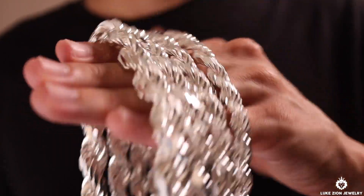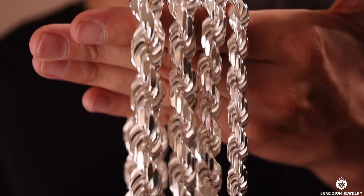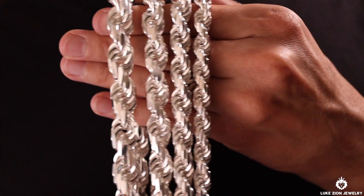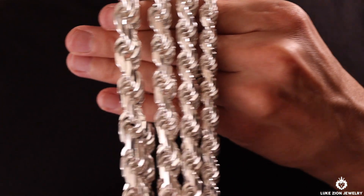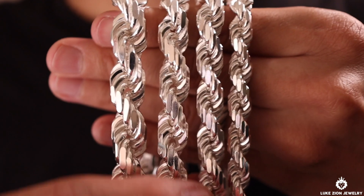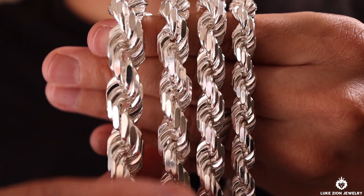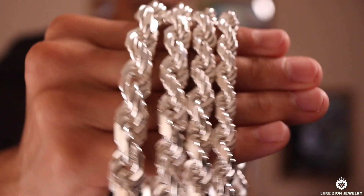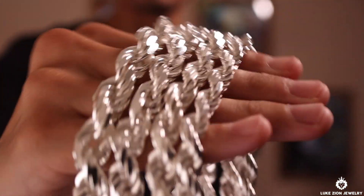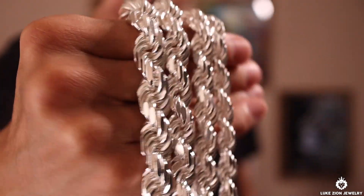Alright guys, so this is going to be a straightforward video. I'm going to try to the best of my abilities give you guys an idea on how these chains actually look like side by side next to each other and actually wearing them on the neck. It's a little bit difficult to give you guys the full spectrum of this chain because on video you're kind of looking at it on the flat side. These chains are round — they're rope style chains — but on video you kind of only get to see a little bit of the edges. So I'm going to wear every single chain on the neck.